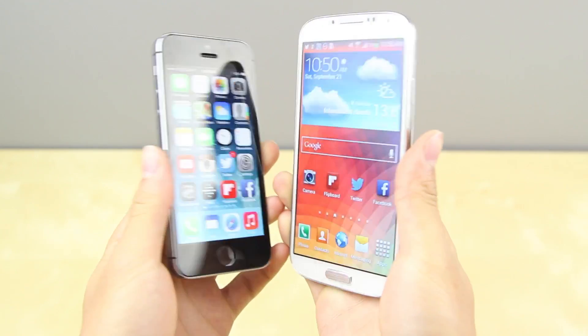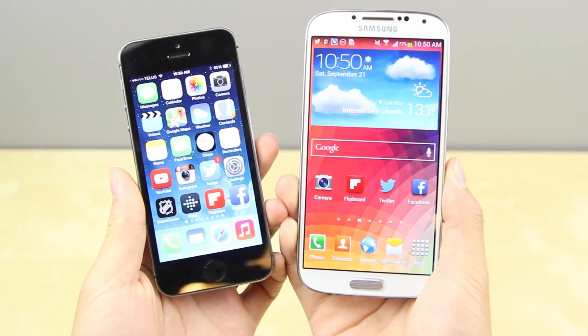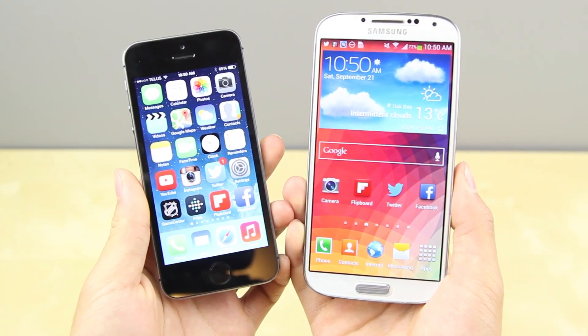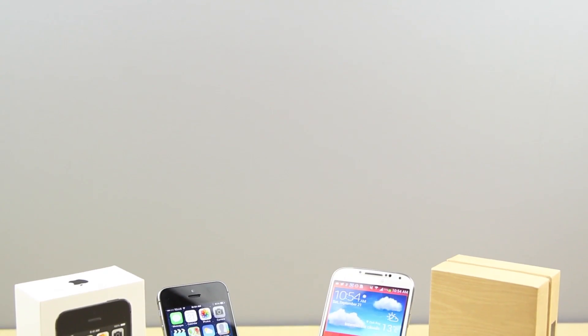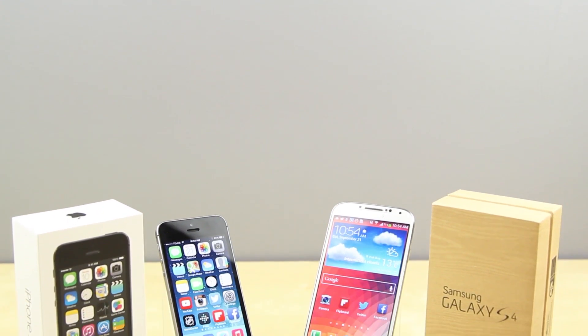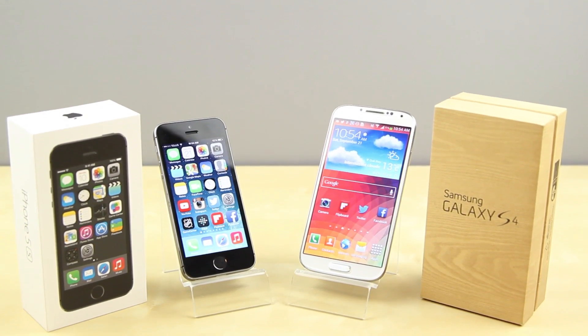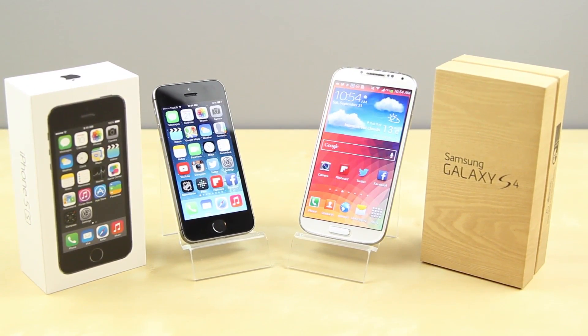That's about it for this video, guys. I hope you enjoyed this full comparison between the Samsung Galaxy S4 and the Apple iPhone 5S. Of course when the S5 comes out I'll be comparing it with the iPhone 5S. Be sure to hit that like button if you enjoyed this video and leave your comments below — I'd love to hear what you think. Be sure to check out all my other content, subscribe to the channel, and I'll see you all in the next video.